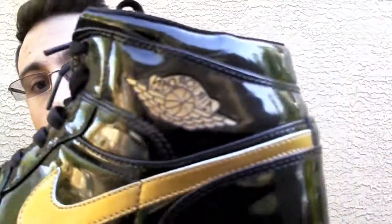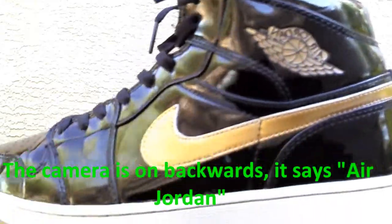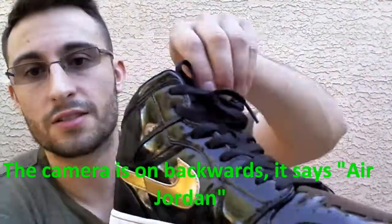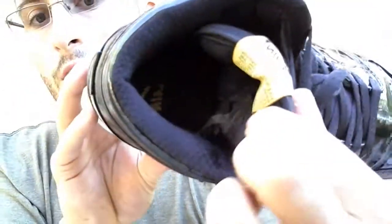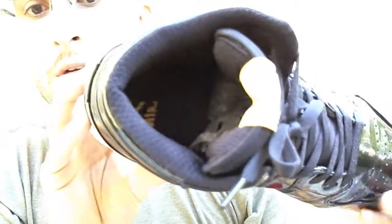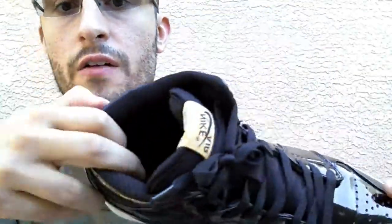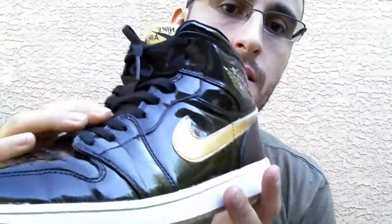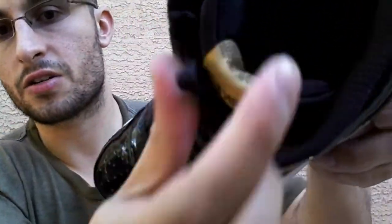Let's show you guys the logo — pretty good. One thing that did stand out to me was the cushioning that the tongue has. It makes the shoe very comfortable. As you can see there's a lot of padding here, so it's very comfortable around the ankle area. The whole tongue is very cushiony, very thick, as I'll show you guys.